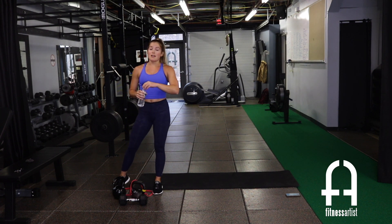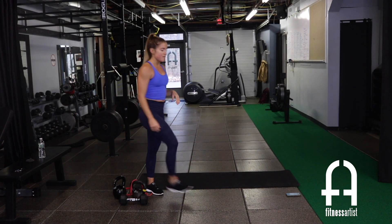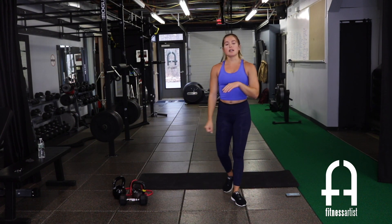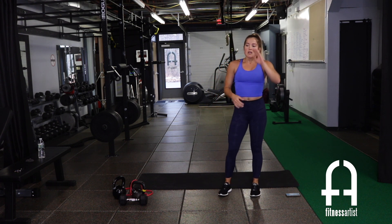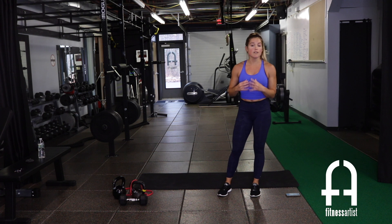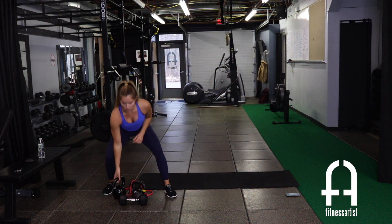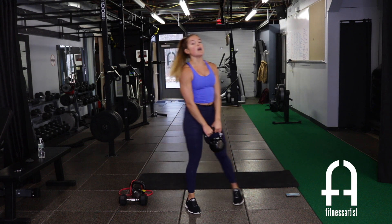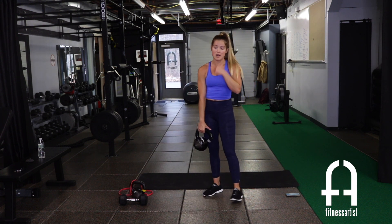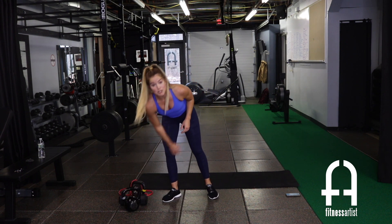We're keeping the negative exercises — more of a basic strength exercise, nothing too intricate, so you can really focus on the muscles you're using. Exercise one for circuit two is a negative push-up — no weights needed. We're keeping it basic so you can focus on the muscles.